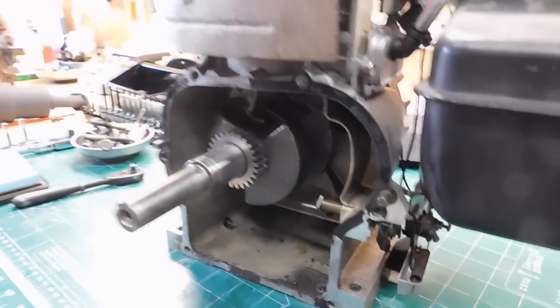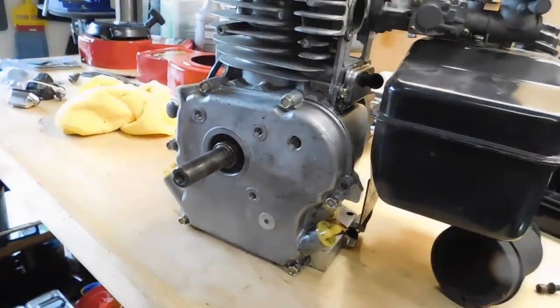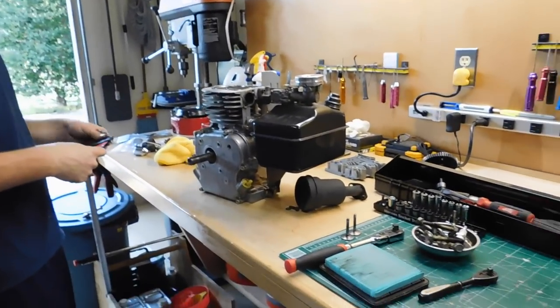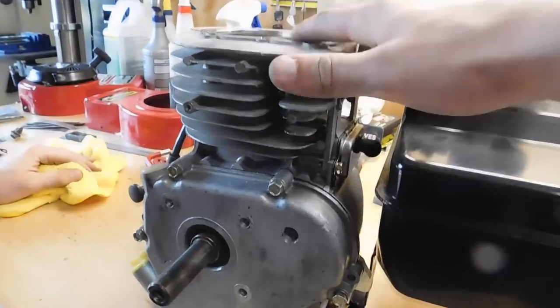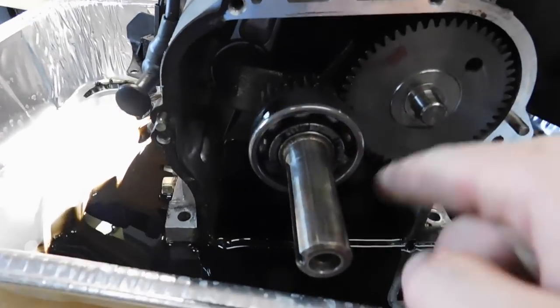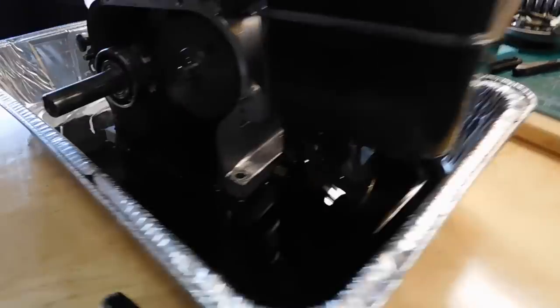We got the crankcase open on this one. Now we'll open it up on our Raptor and compare the two parts, because these are basically identical except this one's got some forged parts and stuff. This is really cool - it has a bearing as opposed to just riding on metal like this one.